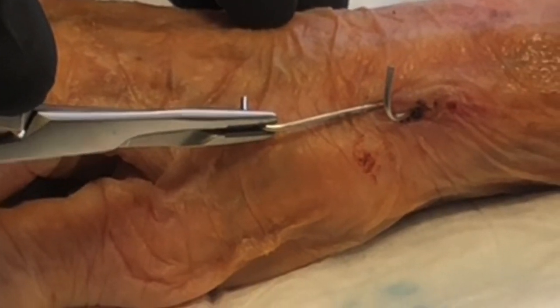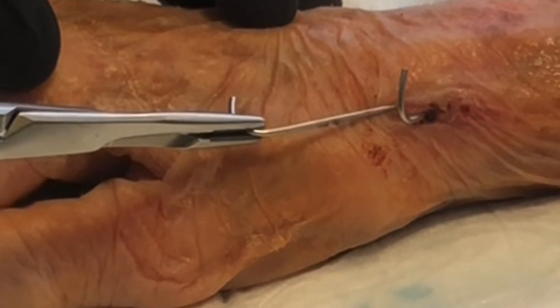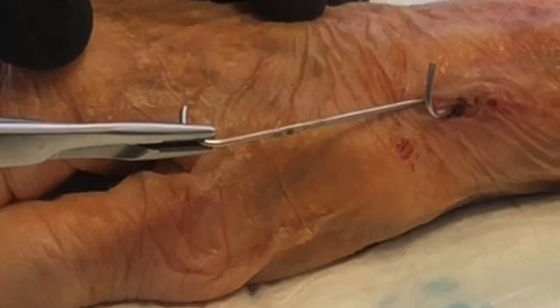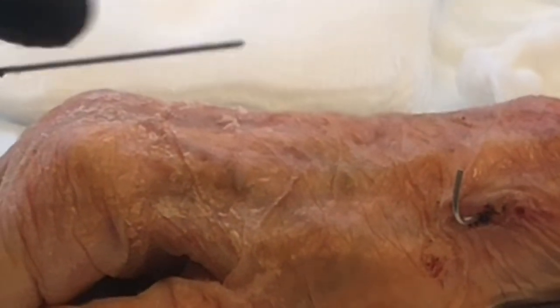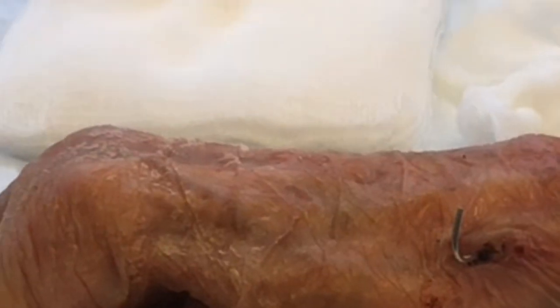They have a sharp tip, and when they're put in, they're drilled in with a drill — I drill them into the bone through the skin. They have a sharp bevel-type trocar tip, so they're drilled into the bone.